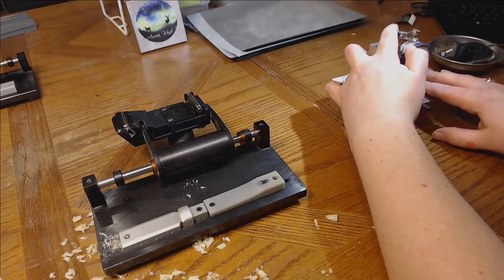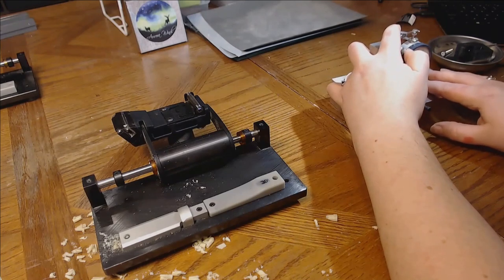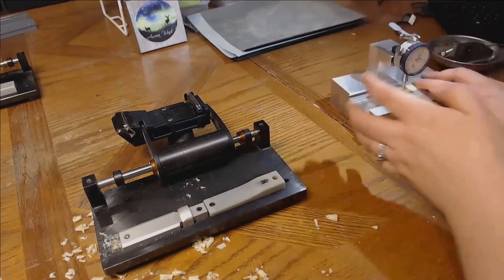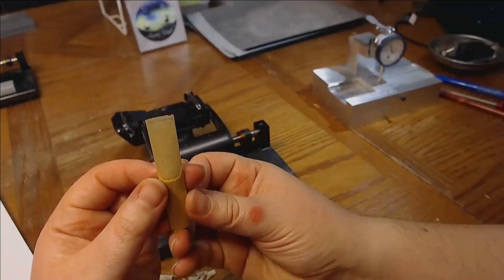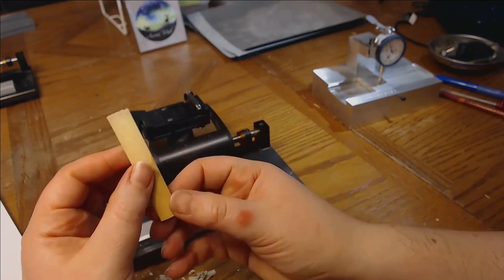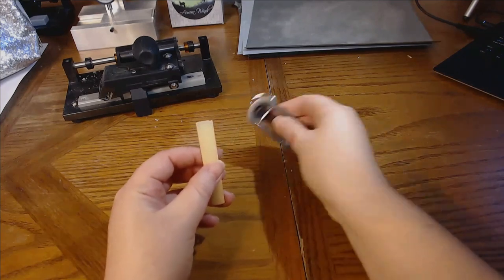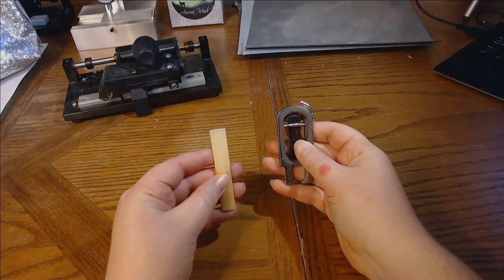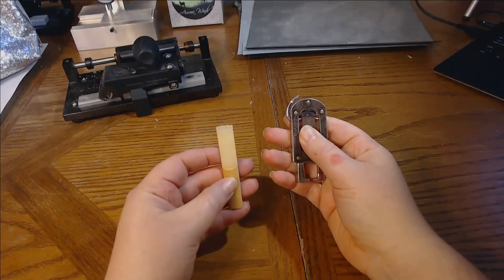I've pretty much gotten to the end here. My setting shows we've reached basically 0.10 millimeters — it's a little under, but this is a good place to be. And here we are with our finished reed. It looks really good to me and all we need to do is clip it and test it. We're going to clip the reed we just made with this reed clipper and then test it. I like to not do too much at one time because you can't put cane back on a reed.